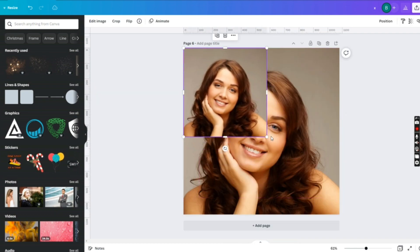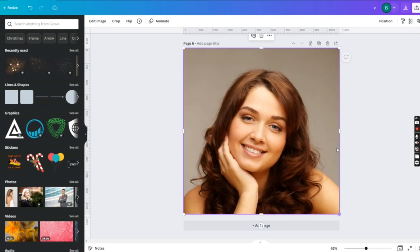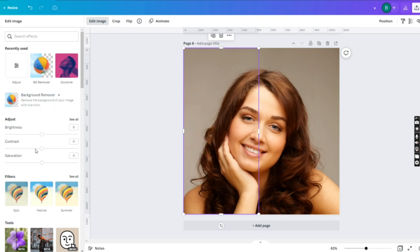Step 3: Set the second image on top of it at half the portion. Step 4: Make the saturation of this image zero.